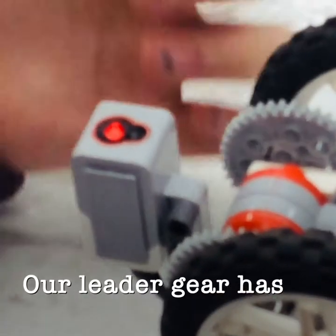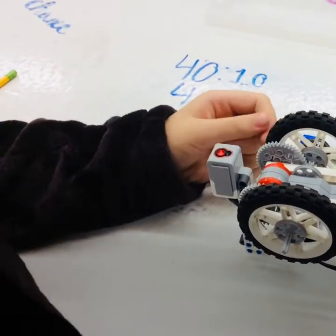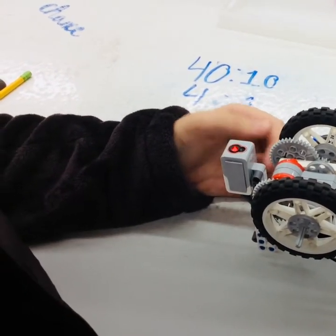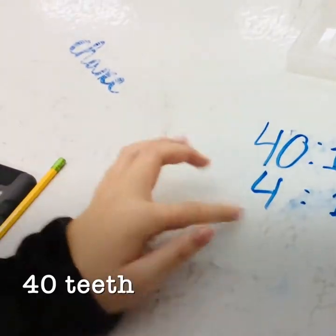Our leader gear has 40 teeth and our following gear has 10 teeth. So for every one rotation of the leader gear, it has four rotations for the following gear. And here is our gear ratio: 40 to 10, 4 to 1.